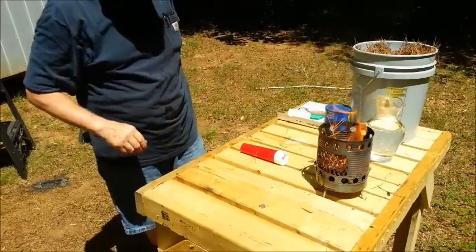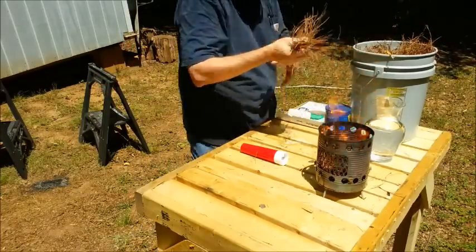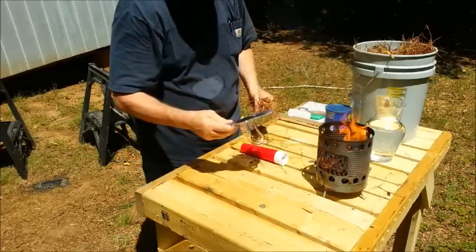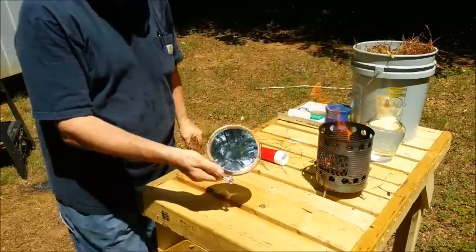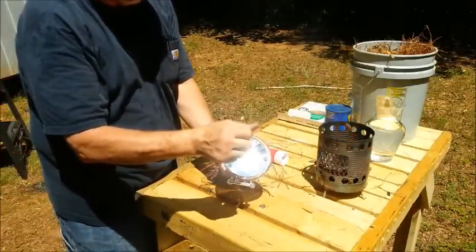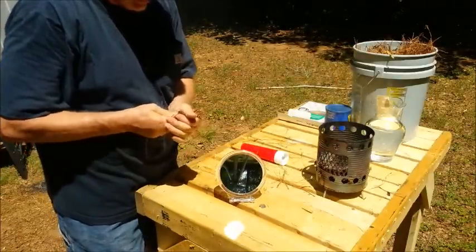Let's go for this concave mirror. Now that's an eight times magnifier — it is collecting the sun's rays and then shooting them out to a focal point. And if you remember my other video on this, that's very powerful too. Let's see how long that takes.